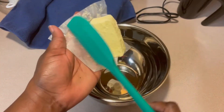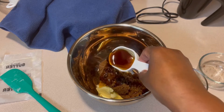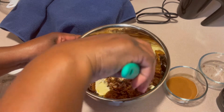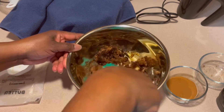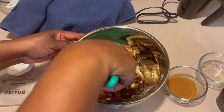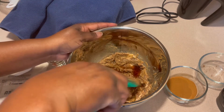While the dough is proofing up, I'm going to go ahead and mix up my filling. In this bowl here I have half a cup of room-temperature salted butter, three-fourths cup of dark brown sugar, one-fourth cup of maple syrup, and a bit of cinnamon. I used about a teaspoon and a half, maybe two teaspoons of cinnamon.